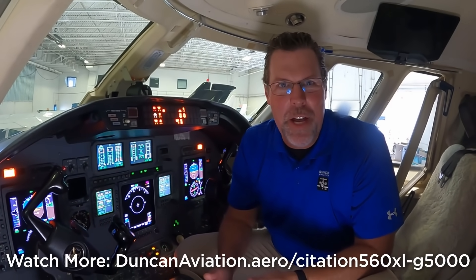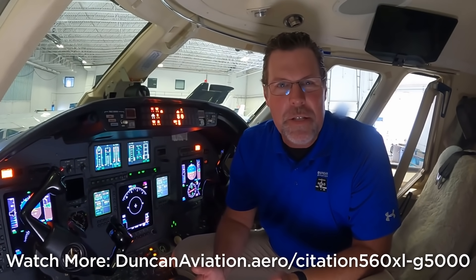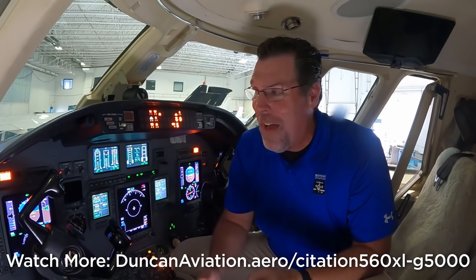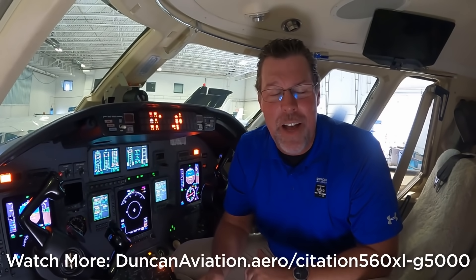Hey everyone, this is Michael with Duncan Aviation. Today starts a small series of videos where we're going to show you how we install Garmin's G5000 in the Citation XL and the XLS.